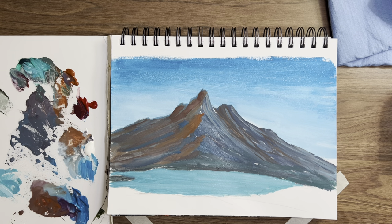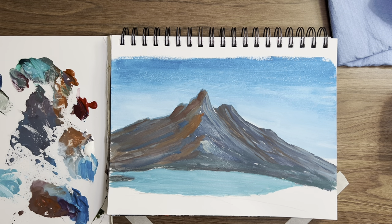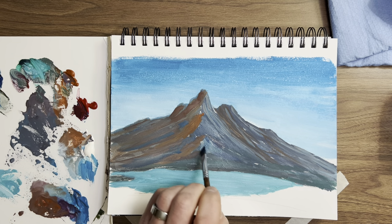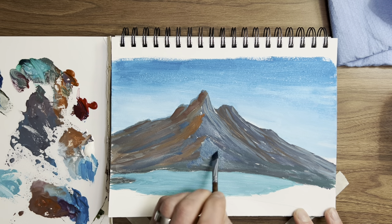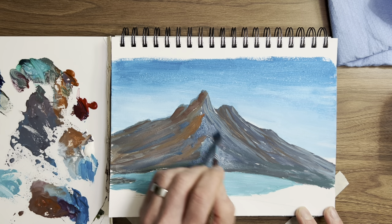Prussian blue is super strong color — watch this. Some Prussian and white — oh, that's too white. Get a little Prussian in there. I'm going to go back to this bigger brush. A little Prussian blue and maybe a little brown in there. Watch this — it'll come in and get a little things happening in there. More Prussian in here, pull that up in there.